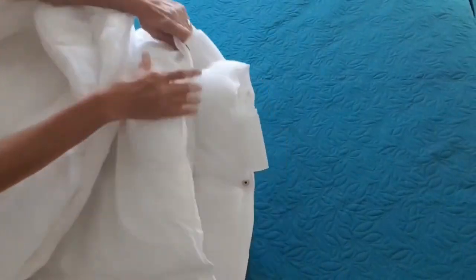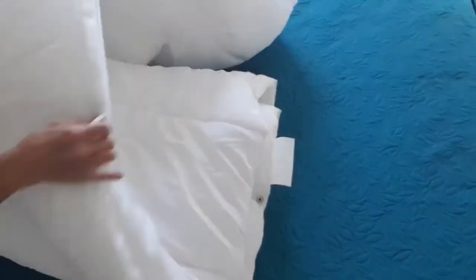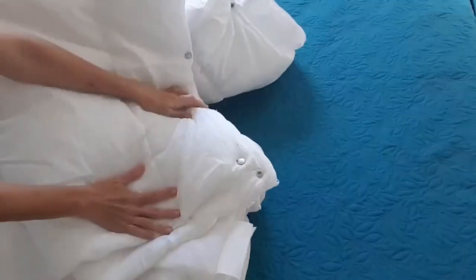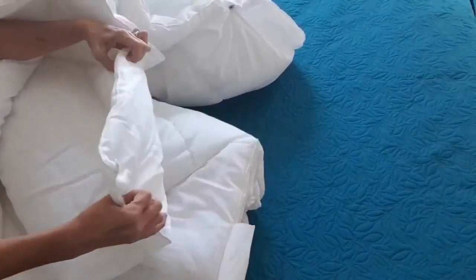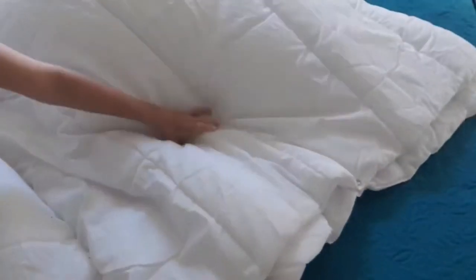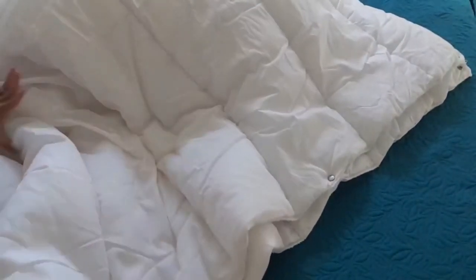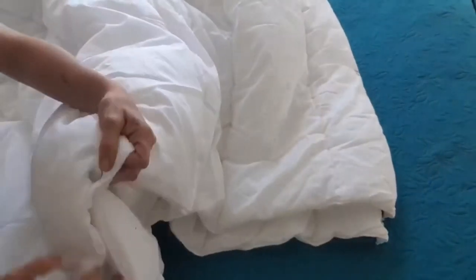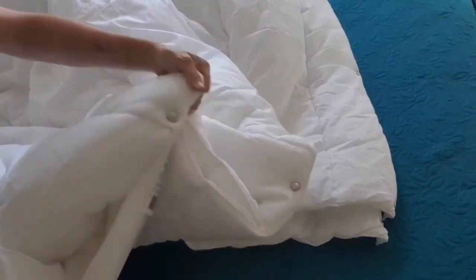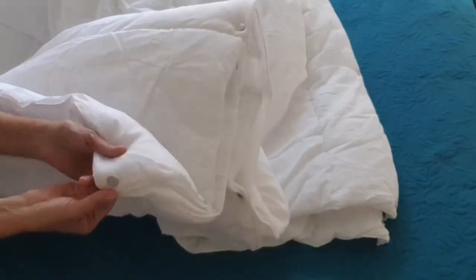This is what your finished product should look like. The beauty of this is you can actually unclip the two quilts so that you can use just one quilt in the warmer weather, or you can clip them both together and have a nice cozy warm blanket for winter.